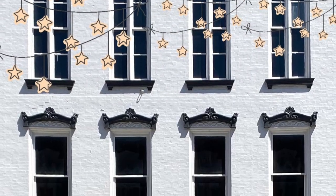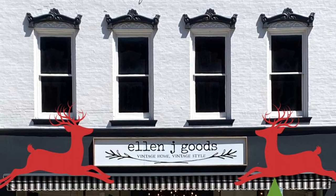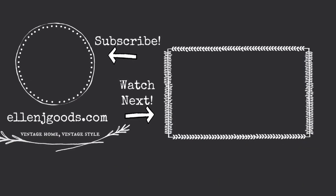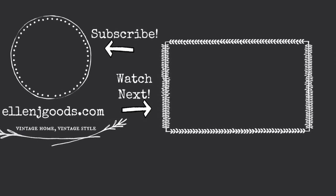Mint by Michelle Papers and Fusion Mineral products can be found at LandJGoods.com or at our brick-and-mortar store in Medina, New York. Don't forget to subscribe to our channel and leave a comment below if you want to see more content from L&J Goods.